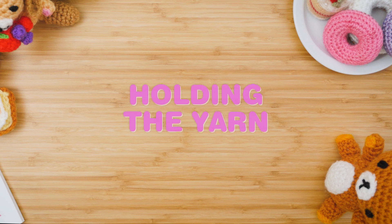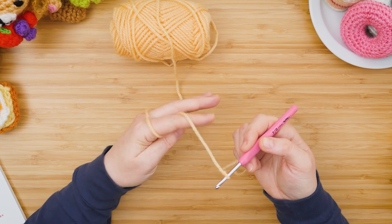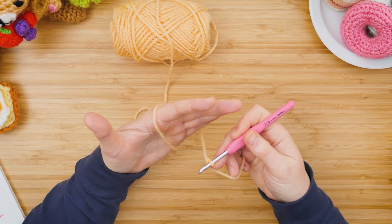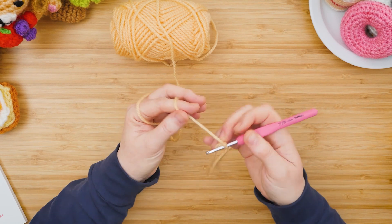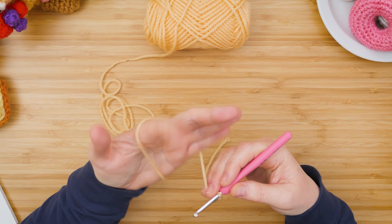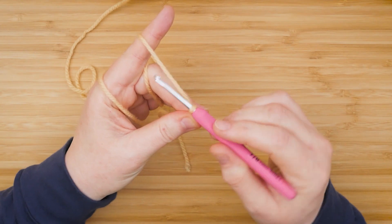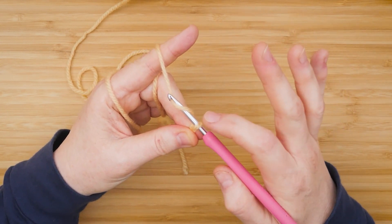After you have your slip knot, hold your yarn in this hand so you can start making your chain. I usually go over, under, and over my index finger — this allows me to control the tension of the yarn when crocheting. Then you're going to start chaining: take the yarn, scoop it into that groove, and pull through the loop.